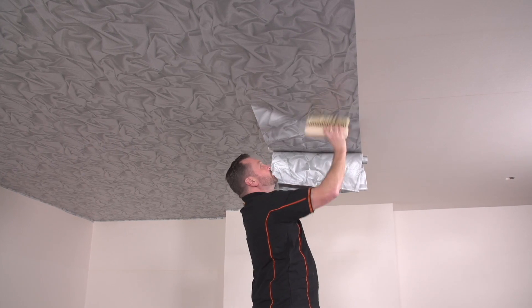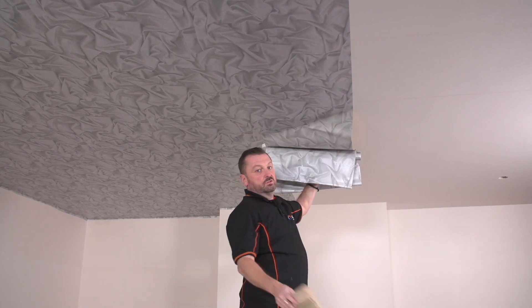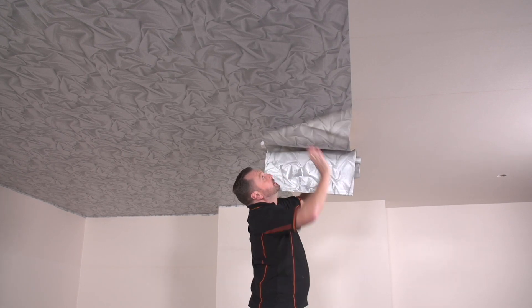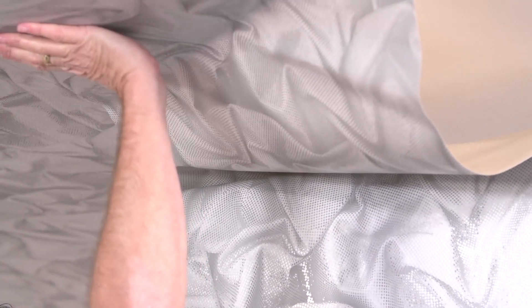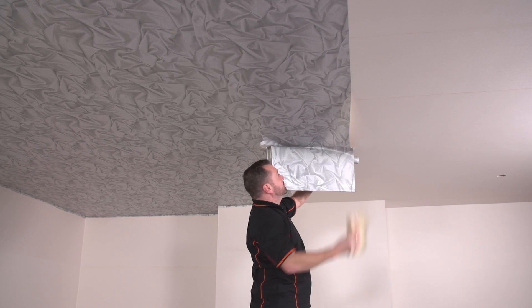I am just getting towards the centre again and I am just going to show you the same technique that we used for the lined paper. I am just going to get it into position and then I am just going to ignore what is there at the moment, which is this light.